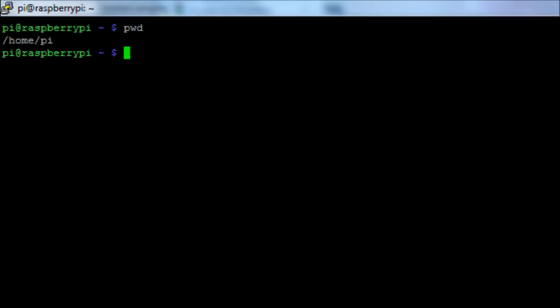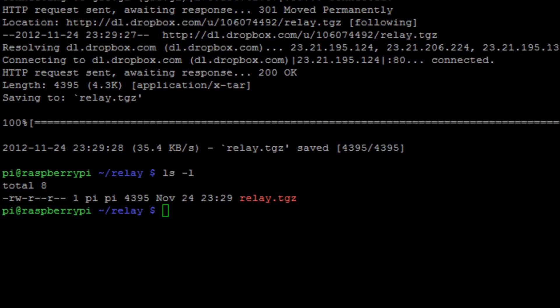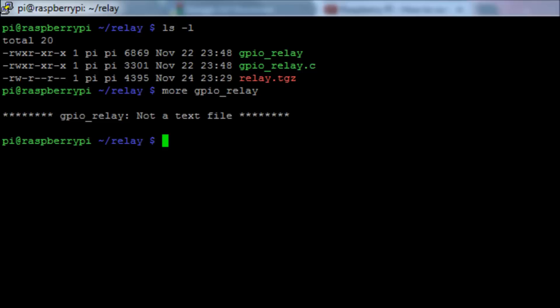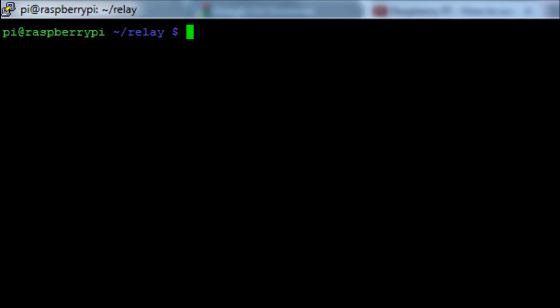For the software, download a copy of the C code — normally I've done this in Python but we're doing it in C here. Create a directory called relay with mkdir relay, then change into that directory. Run wget with the URL from the video description, using -o to name it relay.tgz, which is a compressed archive containing both the uncompiled and compiled code. Then run tar -zxvf relay.tgz to extract it. You'll see the file gpio_relay — that's the compiled C binary — and you can view the source with more gpio_relay.c.